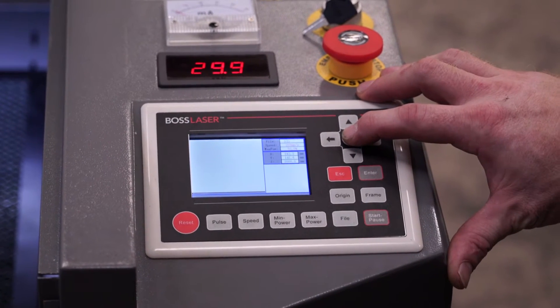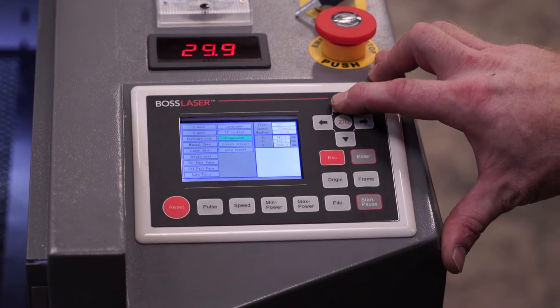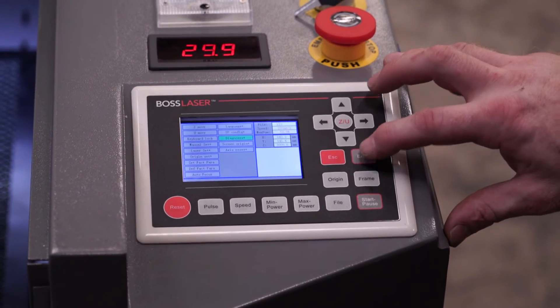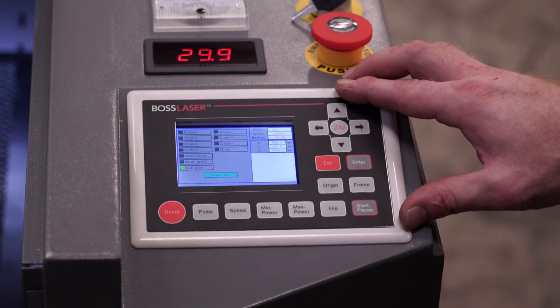To access the diagnostic screen, press the ZU on your display pad, go up to diagnosis, press enter, and it'll display all of the limit switches that are engaged at the moment.